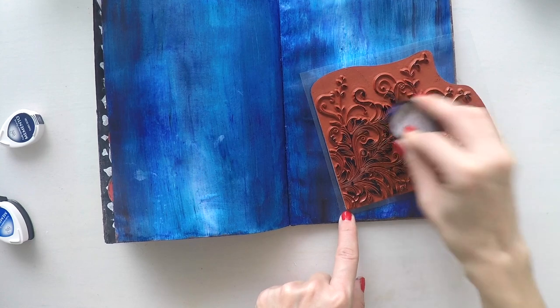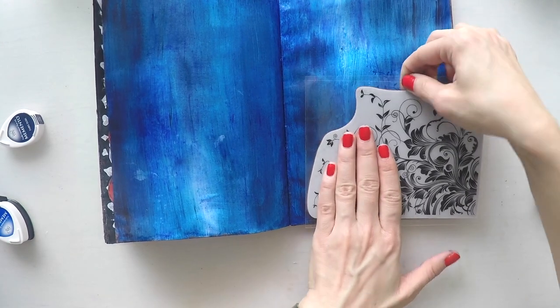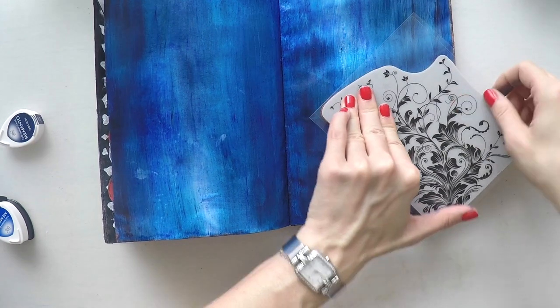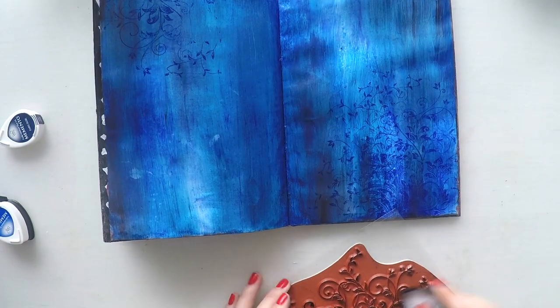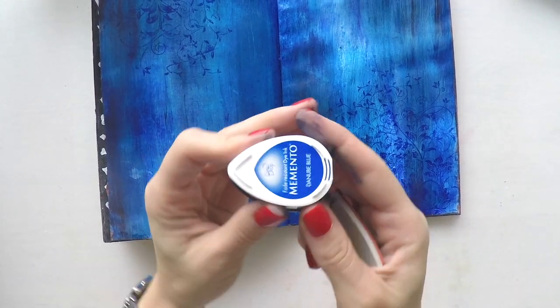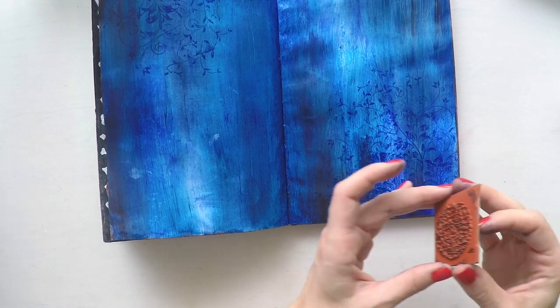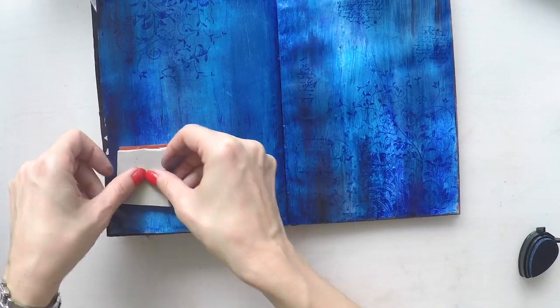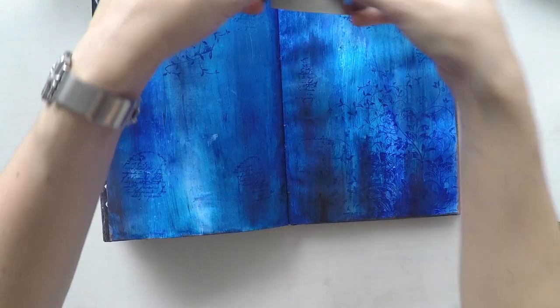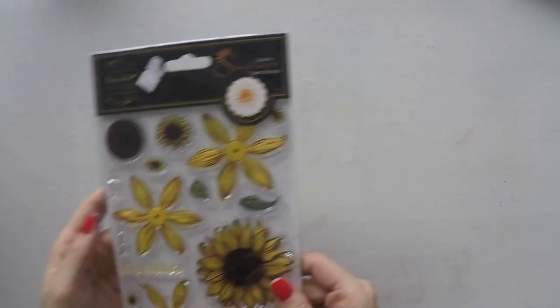The color I'm using is Paris Dusk. I'm stamping it on the corner and will stamp a little more to make it not a square but more organic, and I'll do the same on the other corner. This gives my page a definition, creating a nice border on the left and right. For a little more background stamping, I'm using a small stamp from Limor Weber in Gablu — it has many stamps in circles, and I used another shade of blue, Danube Blue from Memento.